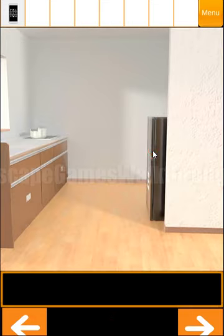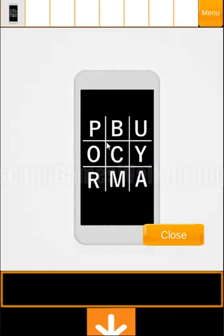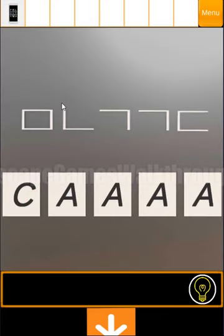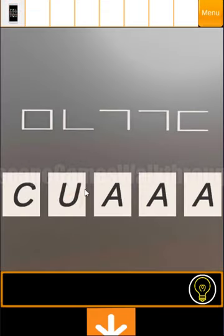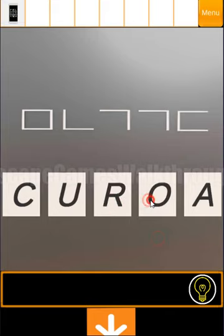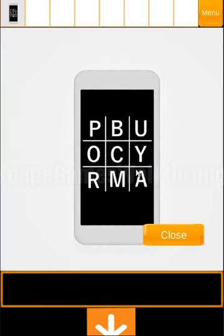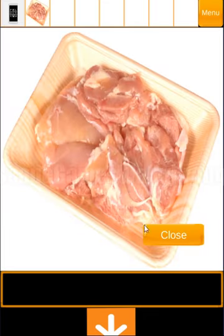So we can see a square here, and the square means we need the letter C first. Then we have a corner shape for letter U. Then two corners give us letter R. And the last one, an open rectangle, is for letter Y. So it's the word CURRY written here, and we have got the curry.